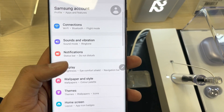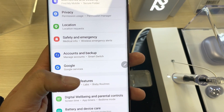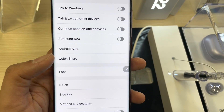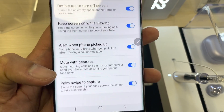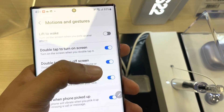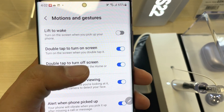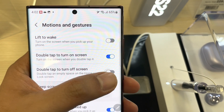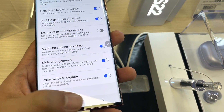Once you enter into the settings, scroll down and you will see an option of Advanced Features — just select it. Then you will see an option of Motions and Gestures — select it. You will see the option of 'Double tap to turn on the screen' — enable it. And the second option 'Double tap to turn off the screen' — enable this as well. So everything is ready and you can use this option.